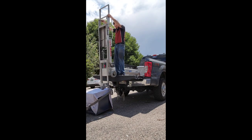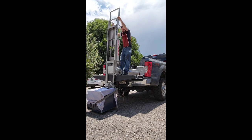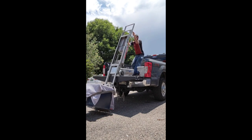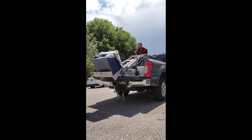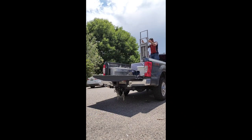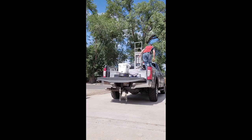Here we're loading a safe, probably 500 to 600 pounds, directly into the back of the truck. We do not need any trailers or any other additional equipment, and we're ready to load this safe upstairs should there be stairs on the location.